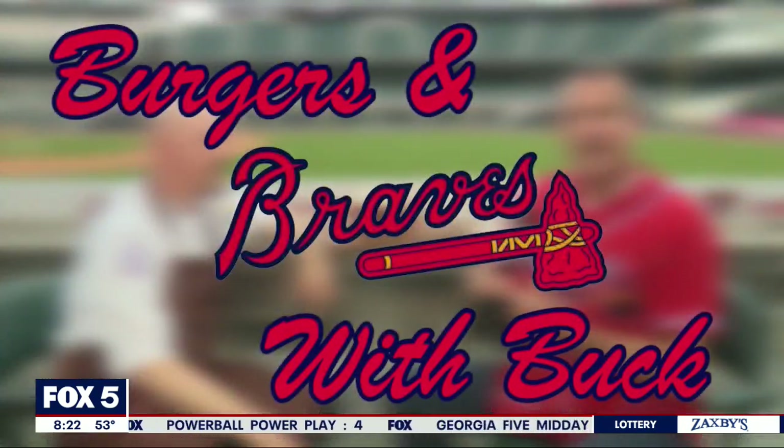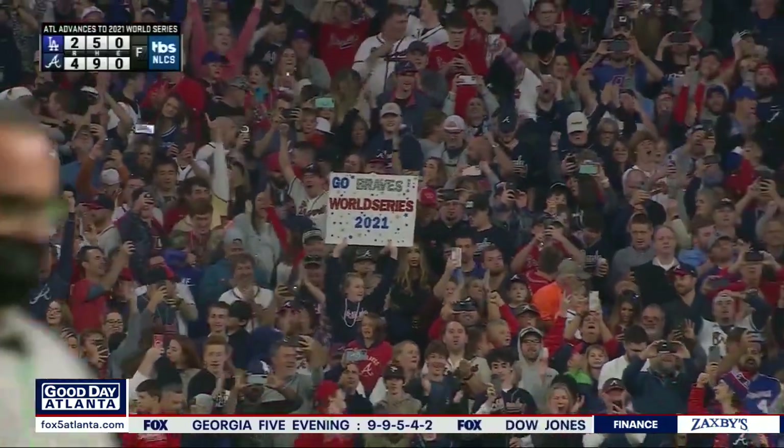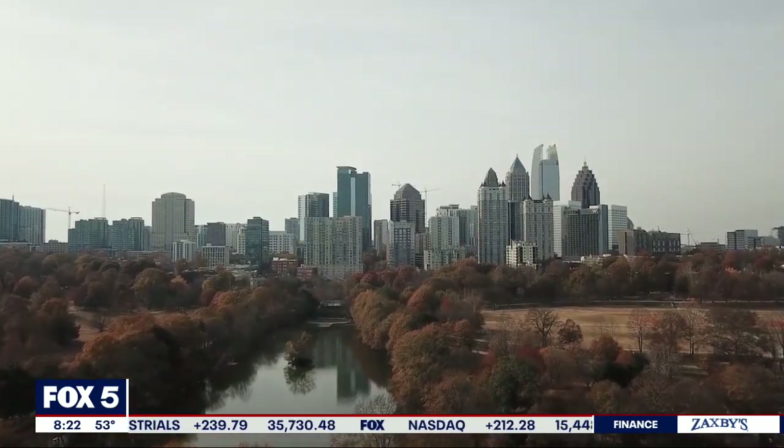All right, this week Burgers with Buck. We are at Truist Park and we're going to call this Burgers and Braves with Buck. Hanging out with Chef Rory. I'm doing great, but I don't have to feed a house full of hungry people tonight ready for Game 3 of the World Series. You do. I'm doing good, I'm really excited for the Braves. I really hope they go all the way. All right, what an exciting time to be in Atlanta.